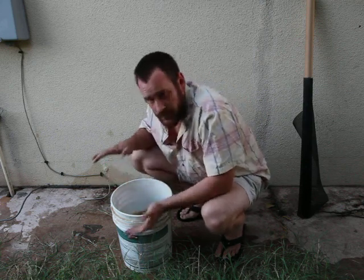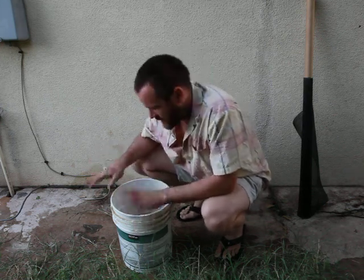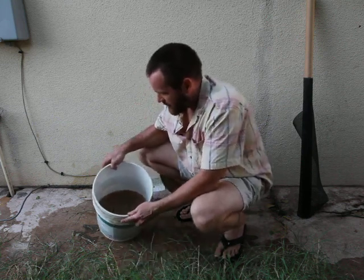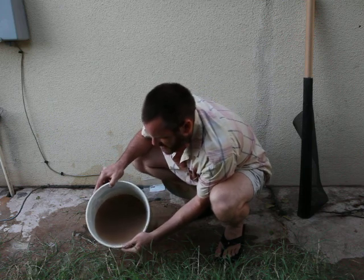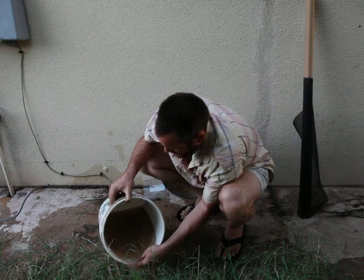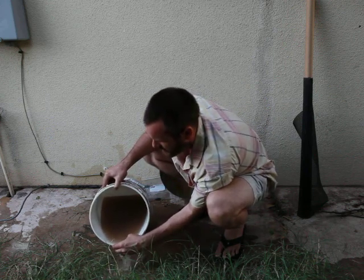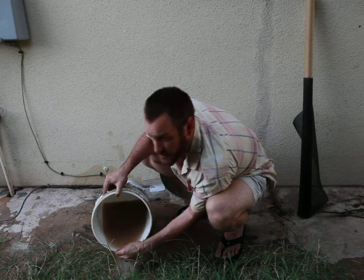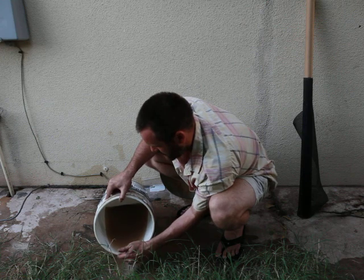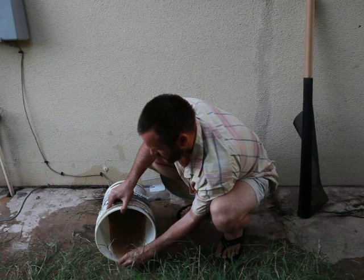It depends on how much sample you have. If you have a bunch of sample, you can pour it out and scrape off some of the lights — that'll just be your clays, your quartz, and whatnot. If you don't have much sample, you might just want to pour off the top. You can see this is the second pouring, so it's still pretty cloudy. As I pour this, I want to feel down here and make sure I'm not losing any grains. Because my sample is pretty small, I'm not going to do that scrape off the top. I can just start feeling coarse grains, so I'm going to stop there.